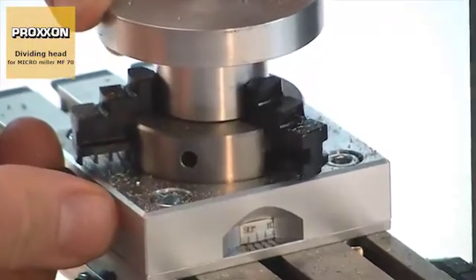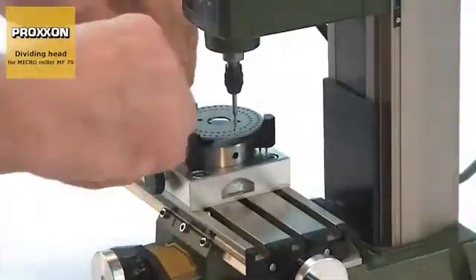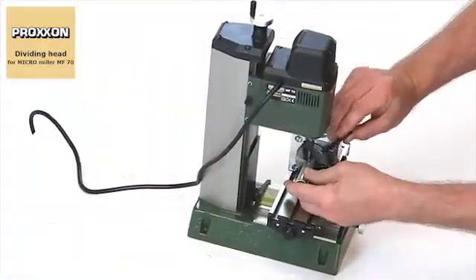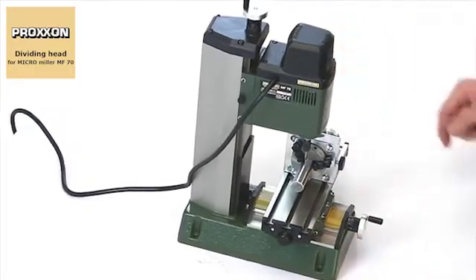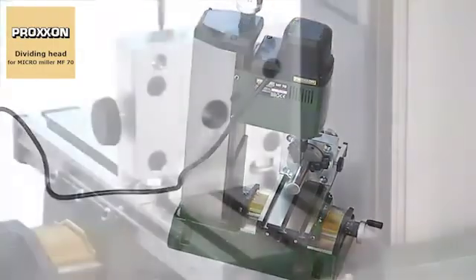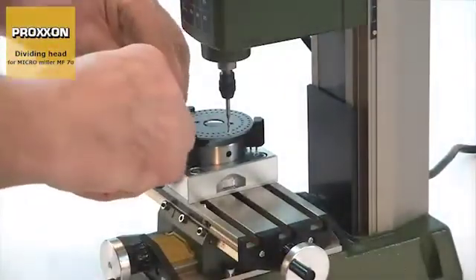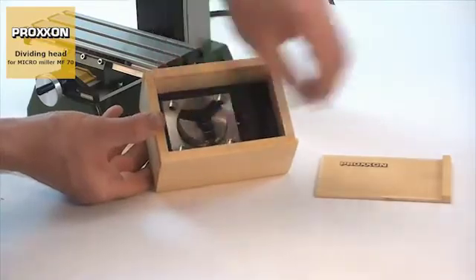The vernier scale on the chuck makes it possible to create divisions with an accuracy down to the last degree — perfect for pitch circles and serrations, for instance. Well thought-out mounting holes permit horizontal as well as vertical fastening, making it possible to clamp relatively long workpieces too. A passage with a diameter of 11mm is present in the chuck. Mounting material is included, and a high-quality wooden box is provided as packaging.